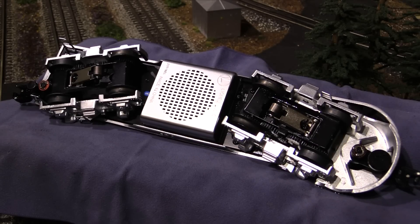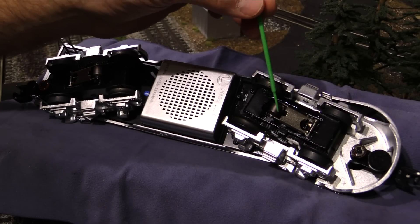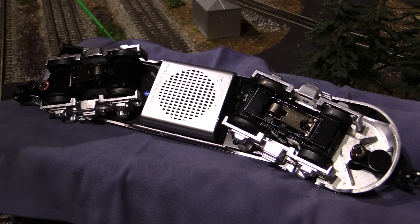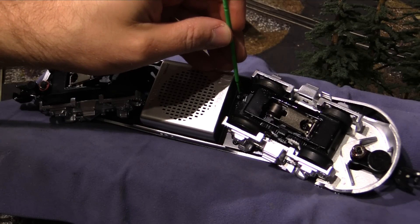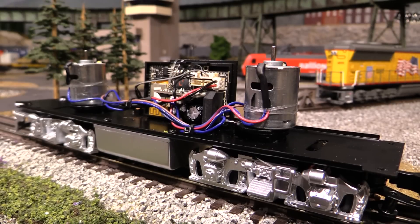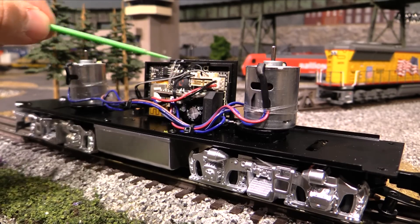Here's a look at the underside of the engine. There's a speaker for the sound system right in the middle. We've got two power pickup rollers, one per truck. There are two traction tires on the inner axle of each truck for a total of four. And right here is the switch that activates or deactivates the onboard sound system. Here's what's on the inside of the engine — there's not a whole lot here. That's modern technology for you. The two most prominent things are the two DC can motors, and everything else that runs the engine and does the sound system is right here.